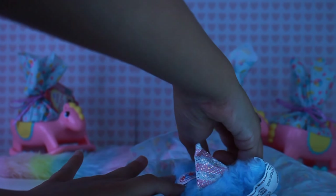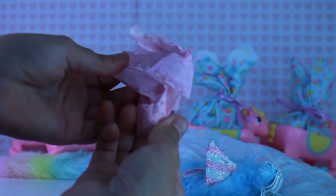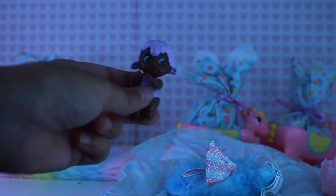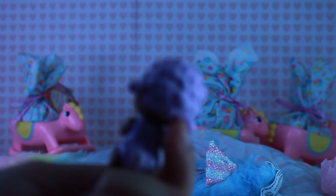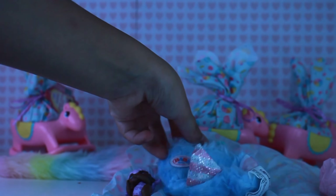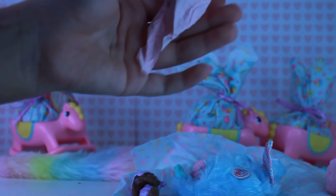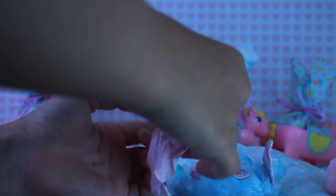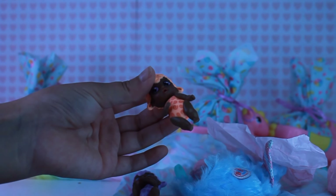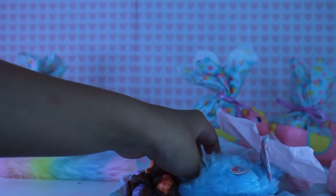Baby number one — we have a little sheep, a little purple sheep. It has a little tail. It's really cute. Baby number two — oh my gosh, it's a little peach baby, a peach sheep. That is so cute.